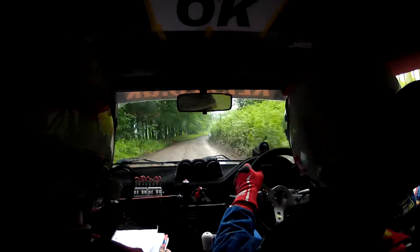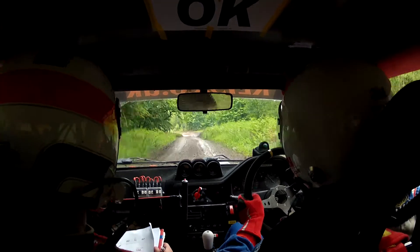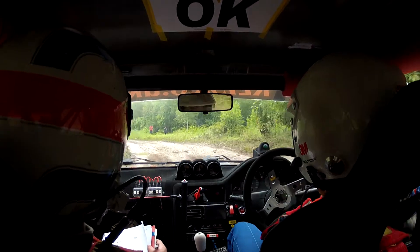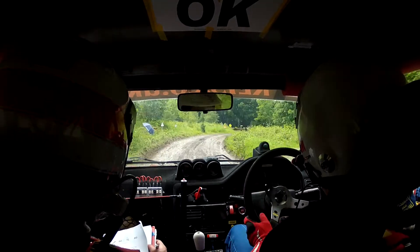6 left over small crest slowing. 60 to 1 left, don't cut. 80. OK, 5 right, turn, happy right just drive it.